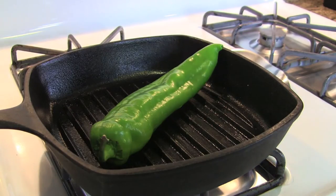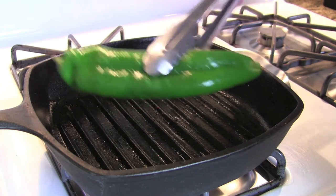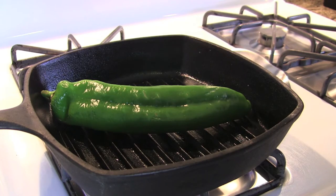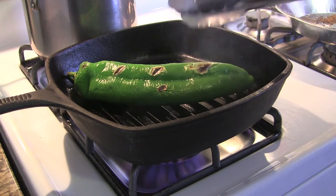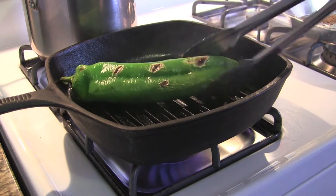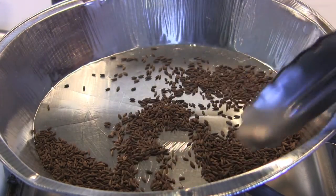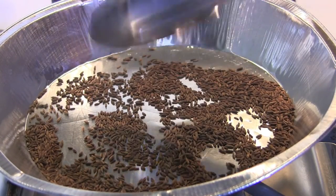We've got our Anaheim chili in the pan. We're rotating it — it still has a ways to go. You want to get it a little toasty and dark; it's okay if you burn it a little, that's kind of what you want — nice and toasted brown. You can also roast this over an open flame on a barbecue, that might even work better. We pulled our cumin out of the oven — it's now nice and toasty brown, smells really good.